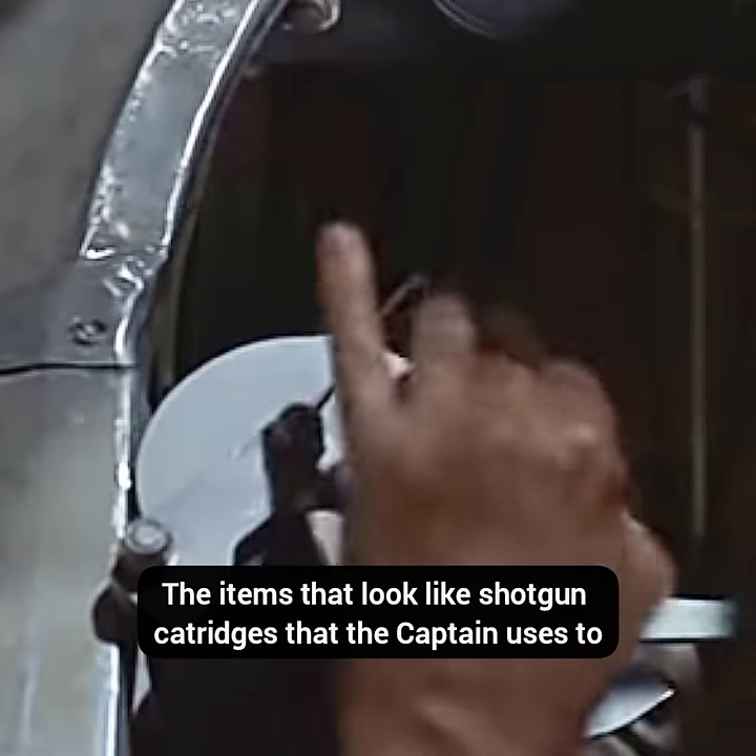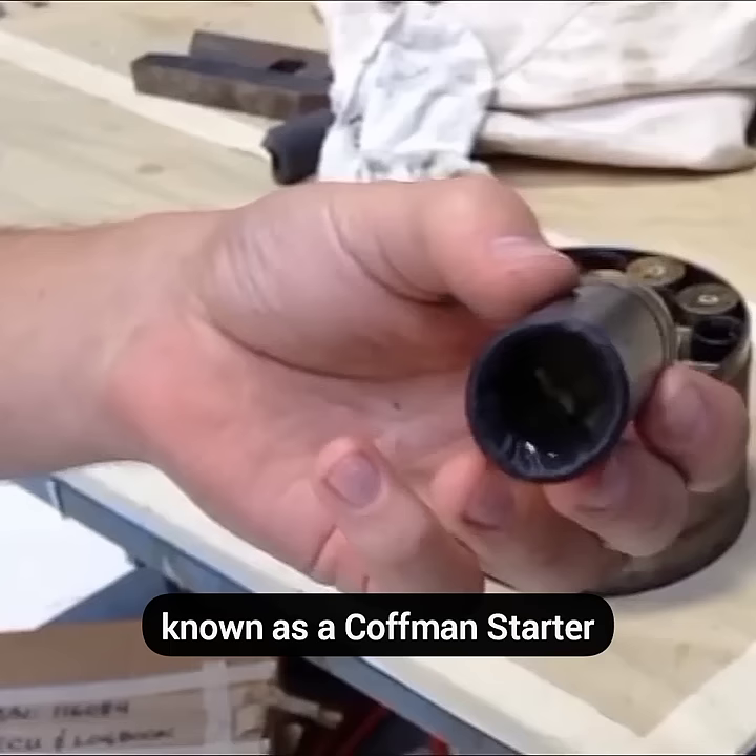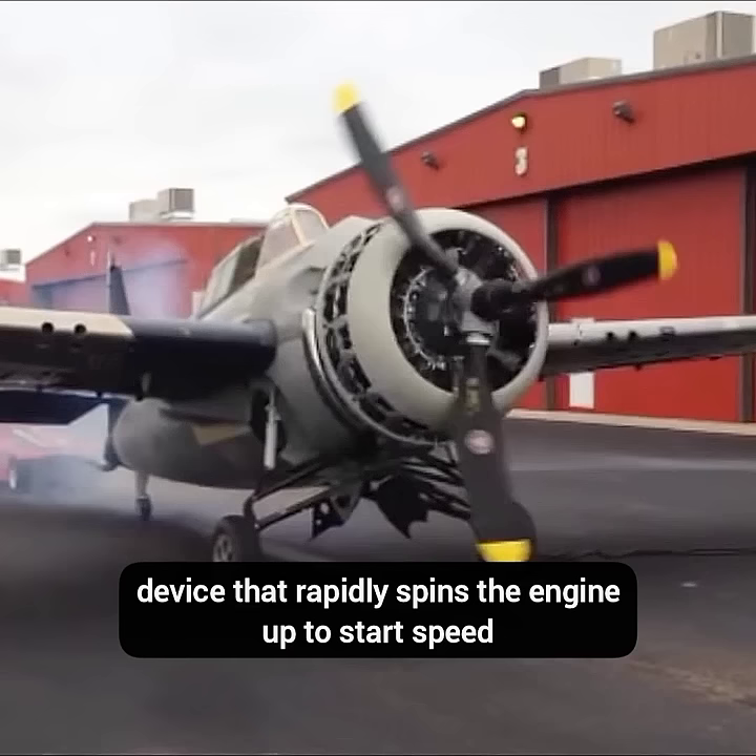Do you know in Flight of the Phoenix, the items that look like shotgun cartridges that the captain uses to start the engines are specially designed blank cartridges used in a starter known as a Kaufman starter? The expanding gases from the fired cartridge are channeled to a mechanical device that rapidly spins the engine up to start speed.